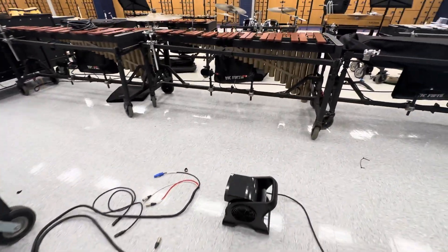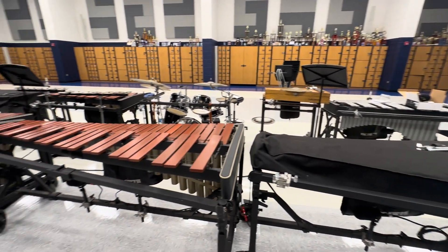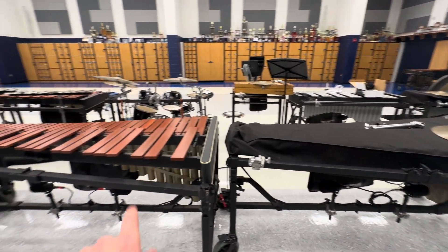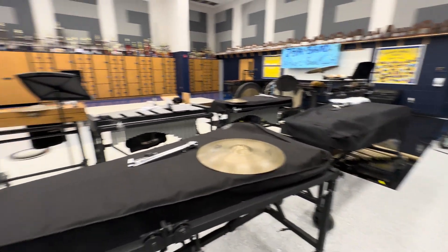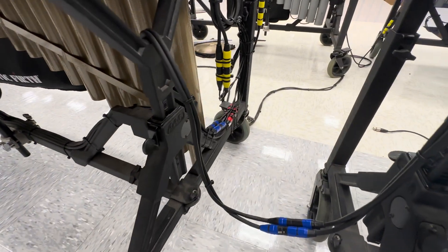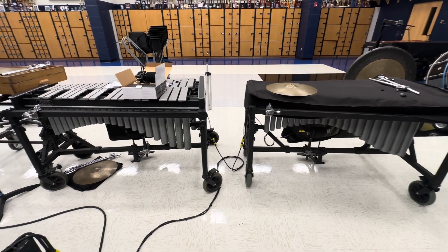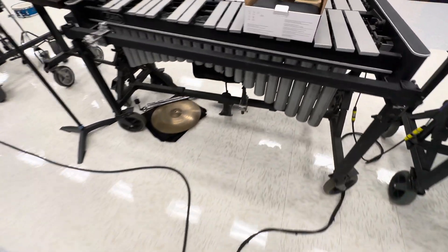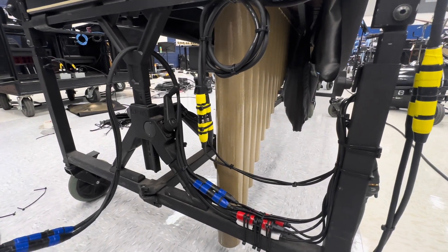Let me walk you through the keyboard cabling. I changed this up quite a bit from how I've had it, because I've done a couple videos here at this school in the past. Modular Snake number one contains the cabling for Marimba 2, 3, and 4. The microphone cables down there converge in the middle — there's the breakout cable. And then we have the two vibraphones, Vibes 3 and 4, in the back coming forward along this jumper cable.